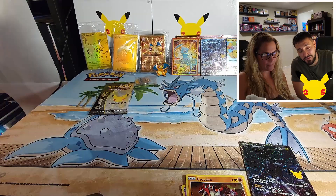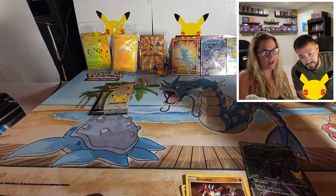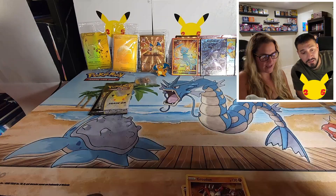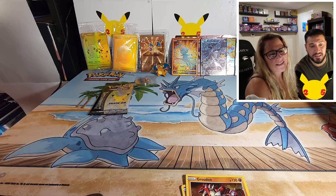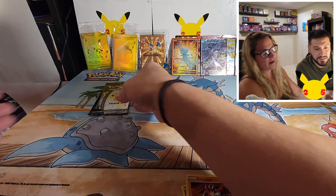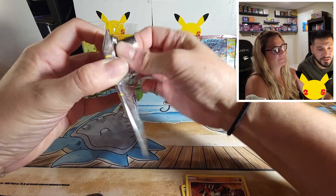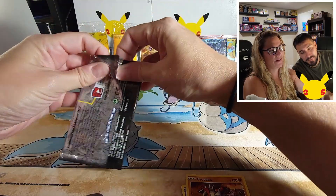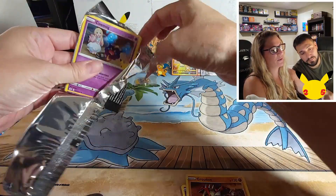That surfing Pikachu V-Max is hard to pull. The surfboard is like the size of his shoe — he's just hanging on. Pikachu can fly with no wings and can surf on a board the size of his toe. I hope this last pack isn't a letdown after that one — that double banger should have been the last pack.